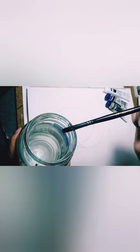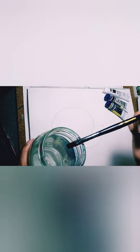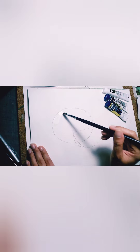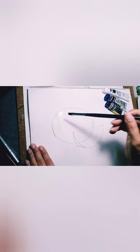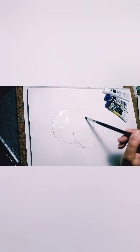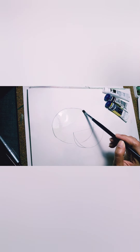Let's start with the big fruit at the back — the whole watermelon fruit. Use your flat brush or your round brush, any brush you like. Let's paint the watermelon with water first, just water. Fill the oblong shape with water.